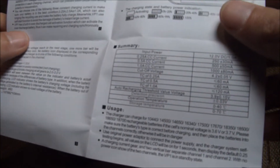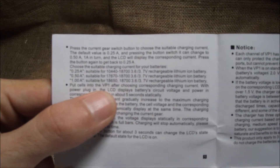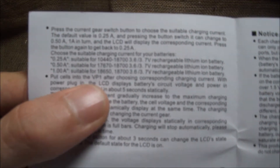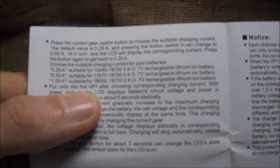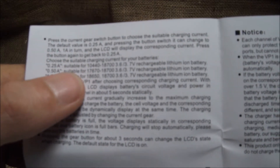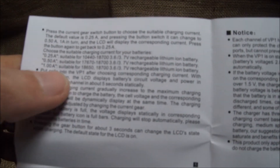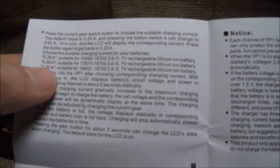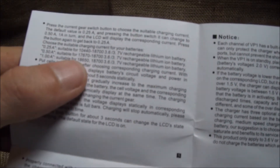It's a pretty basic charger. The most important thing in here is where it tells you what current to charge your batteries on. Your smaller batteries you want to charge on the lower amperage, then medium size, and your larger batteries. I've been charging my 18650s on the 0.5 setting just for battery life — to make my batteries last longer, supposedly. But you could charge them at one amp and it would be just fine — they'll charge a lot faster.